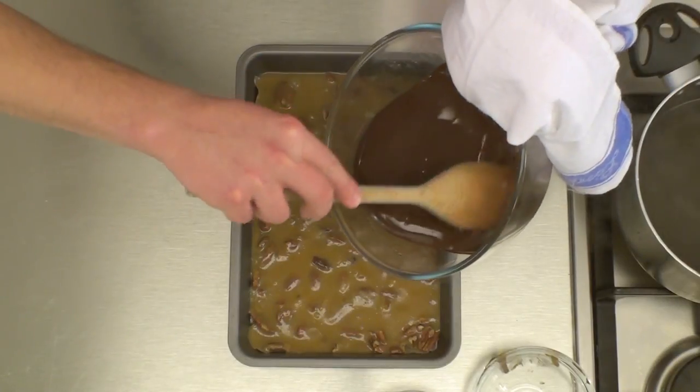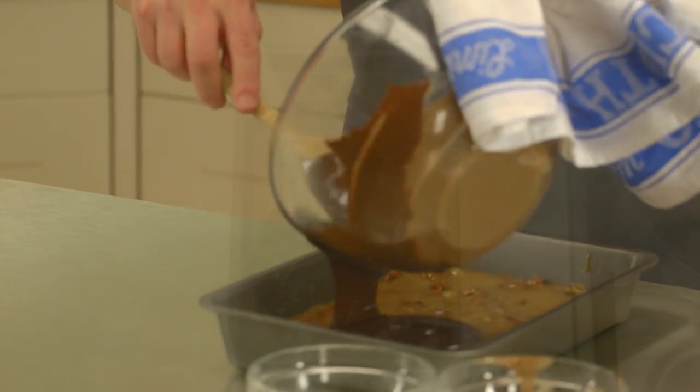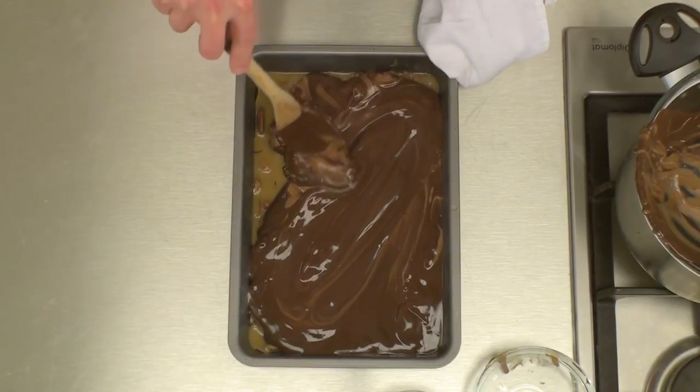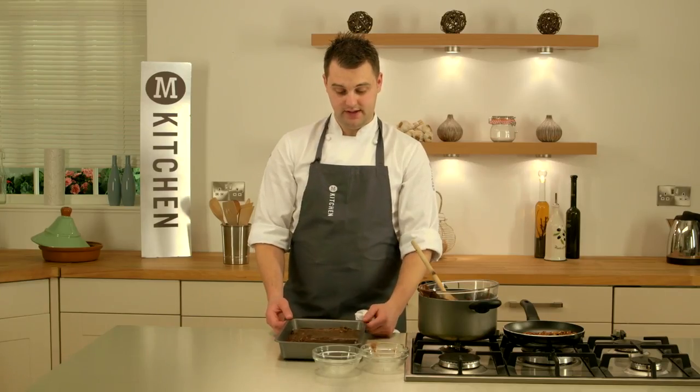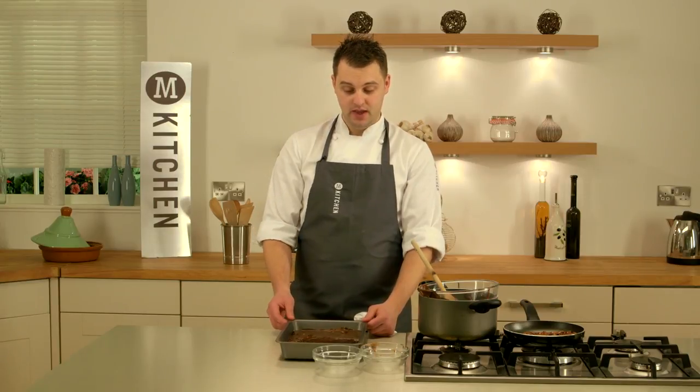Now pour the chocolate over the caramel. While you're pouring it, give it a little stir and you should get nice little ripple effects. With your spoon, simply swirl it across the caramel. Once the chocolate is all in the tin, give it a little tap and it will evenly spread out.